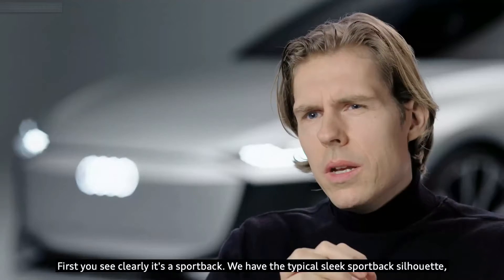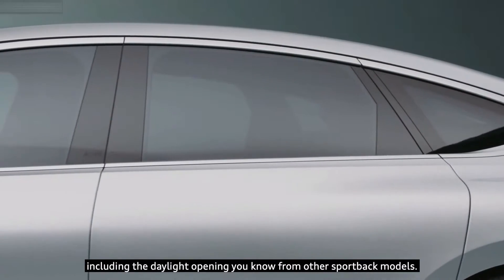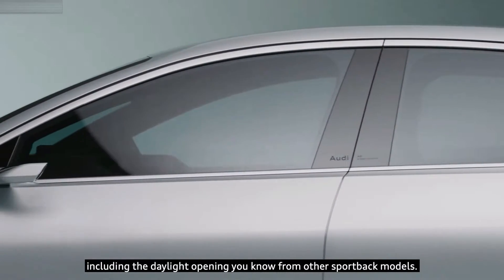First, you can clearly see it's a sportback. We have the typical sleek sportback silhouette, including the daylight opening you know from other sportback models.